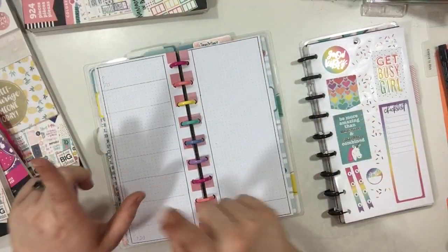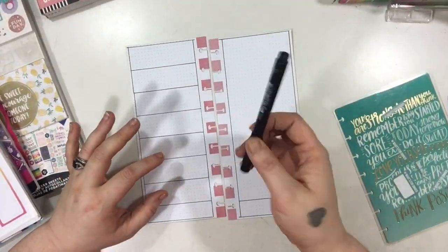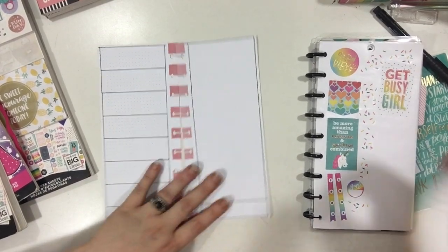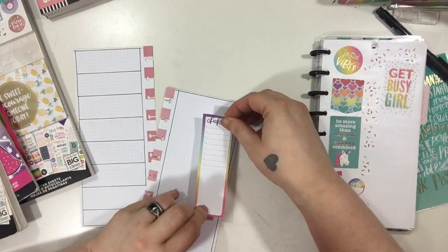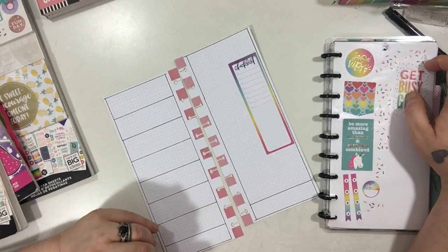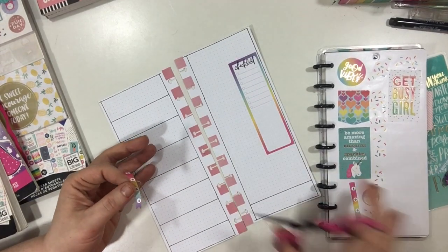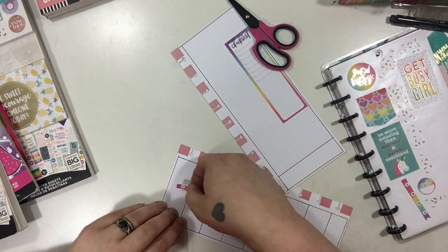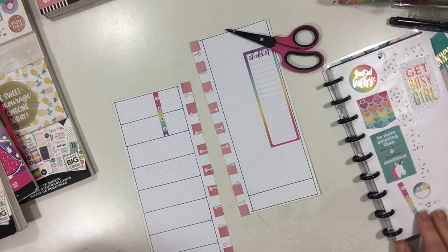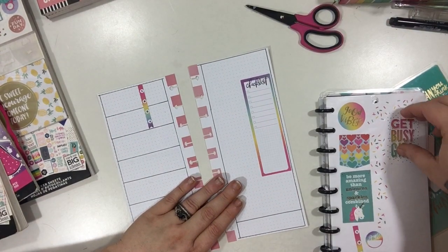I'm going to outline these, erase my pencil marks, and then we're going to get started. Now that I have my boxes all drawn in and my pencil marks all erased, I'm going to start by adding this really big checklist over here because I knew exactly where I wanted to put it. I'm going to add this checklist over here to Monday and Tuesday.